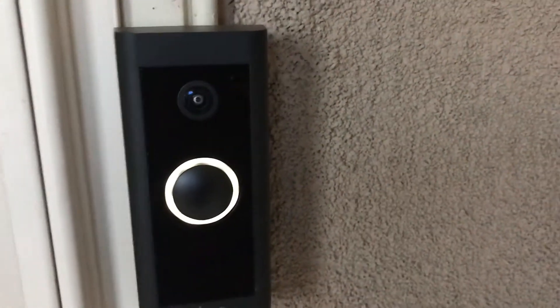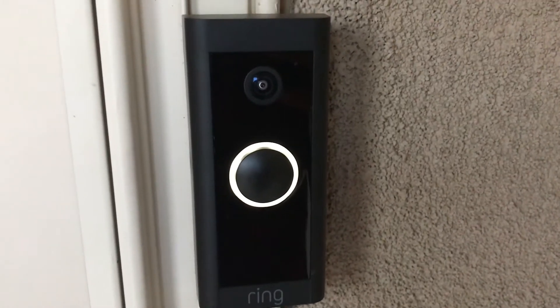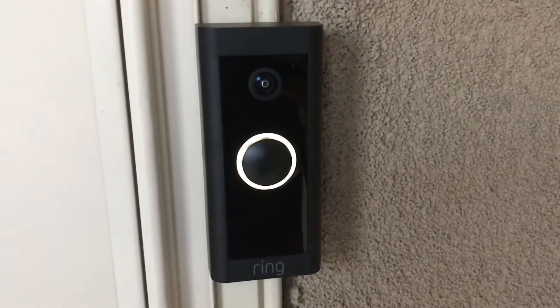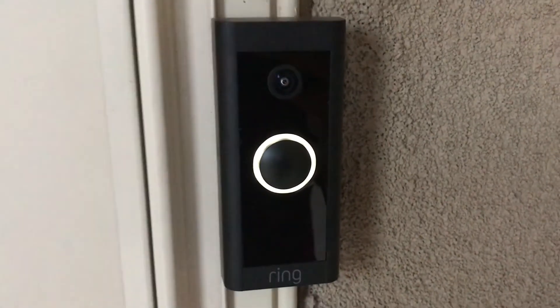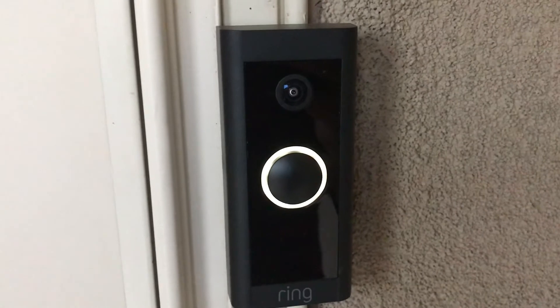But I realized when people would come to the doorbell and push that, there wasn't actually any chime going off where the old doorbell would actually chime. So what I want to show you today is kind of my mistake in not reading the fine print, and also correct some of those things I talked about in the previous video where I assumed the old chime would be compatible with this doorbell.